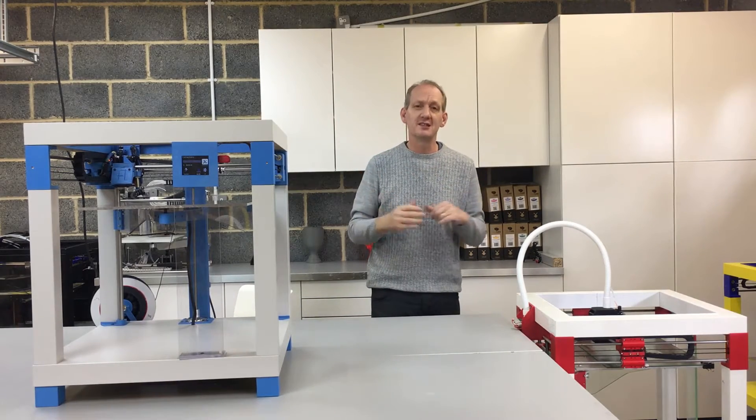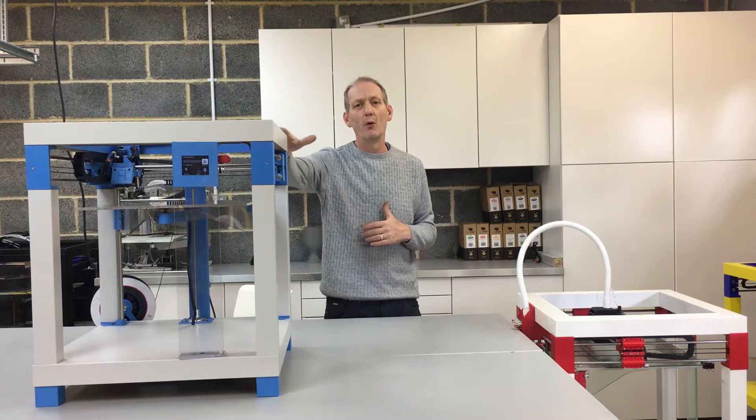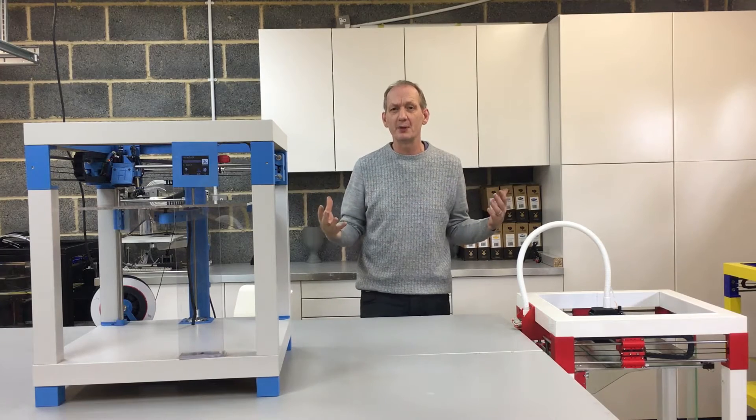When we went to the TCT show, we were showing this model, although it wasn't working at that moment in time. This is the one with all of the updates. Why have I done the updates? Well, it's all about developing and continuing the print table.